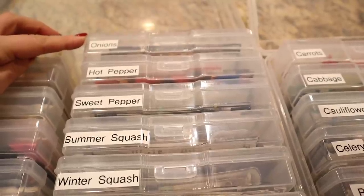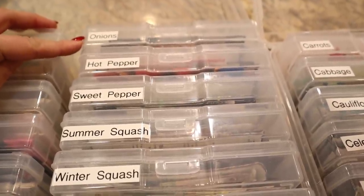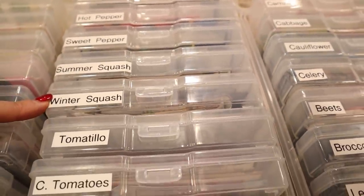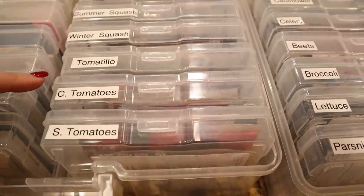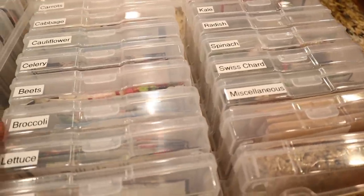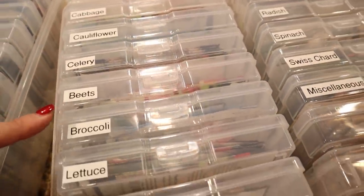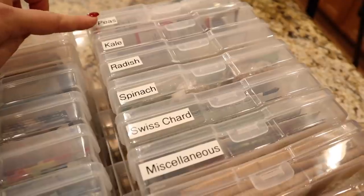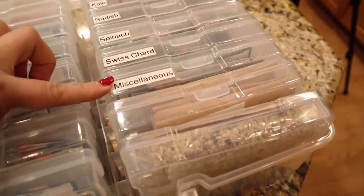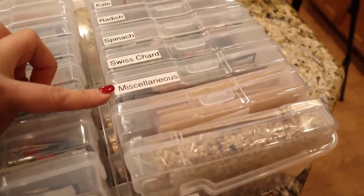I think onions probably should go in the cold weather one because I plant that in January, so that we might be moving. This is going to be the first thing we plant this year. In the warm weather bin: hot peppers, sweet peppers, summer and winter squash, tomatillos, and tomatoes — both cherry tomatoes and slicing tomatoes. In the cool weather bin we have carrots, cabbage, cauliflower, celery, beets, broccoli, lettuce, parsnips, peas, kale, radish, spinach, Swiss chard, and miscellaneous. That's another reason I think I need another bin, because there are probably eight different varieties of things in that miscellaneous slot.